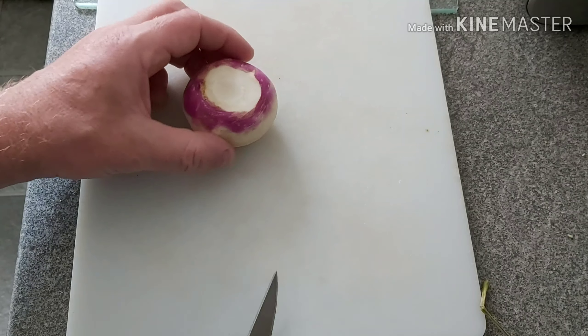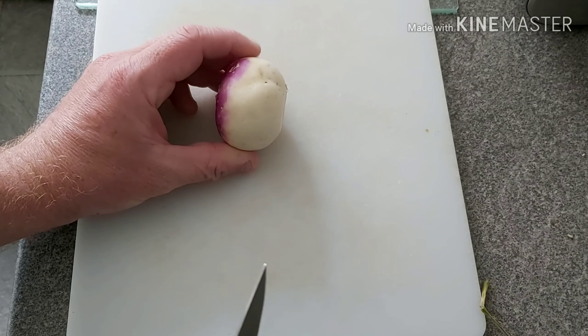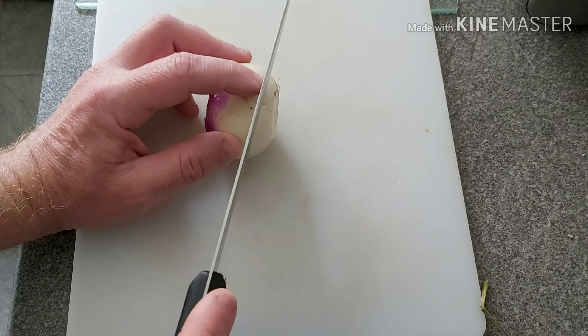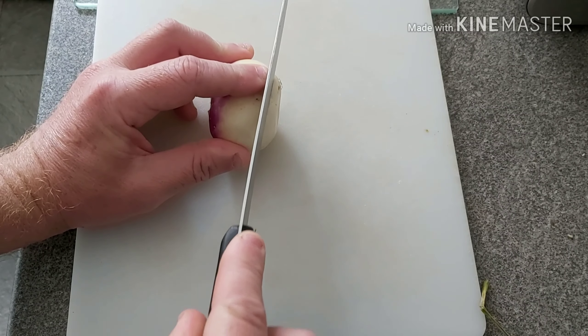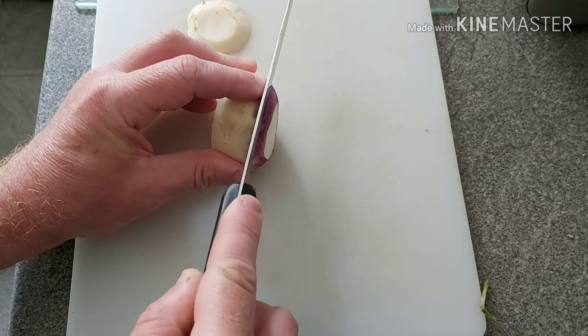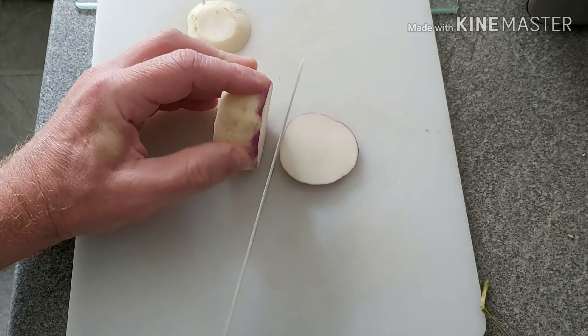A good size to put into your dehydrator is about the thickness of a pound coin — so for those of you in countries that don't have pound coins, about that thick. That's the kind of thickness you want. So I'm just going to slice it up to that thickness.